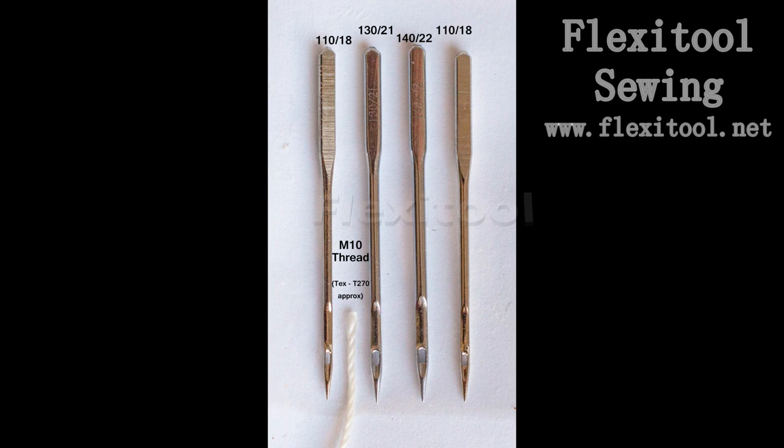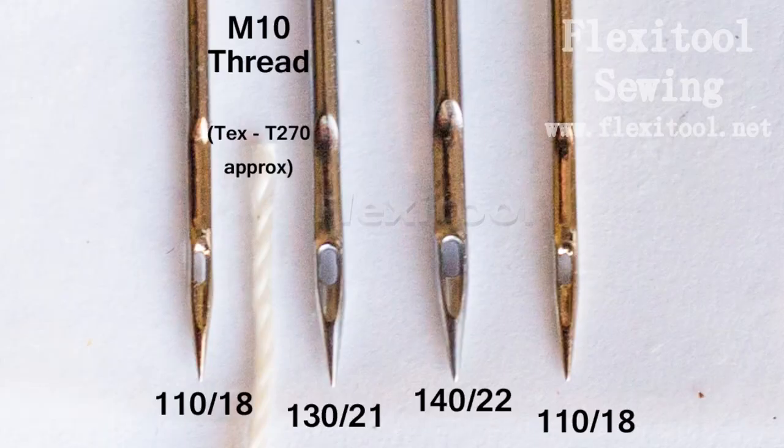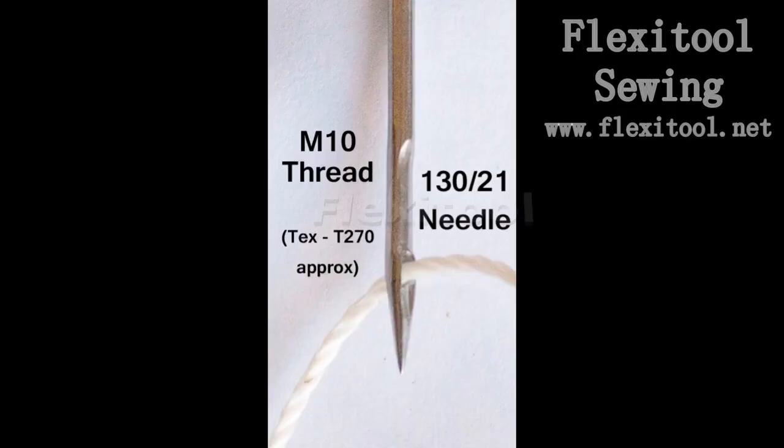I've put this in for comparative purposes: this is an M10 thread with a 130 needle. The thread, which is actually like a small string, is probably similar in size to the needle eye. While the thread will fit through the needle eye, you're going to run into problems with heat buildup and fraying of the thread from friction.